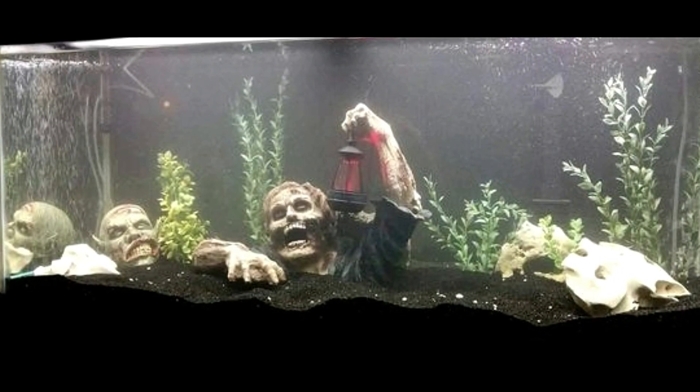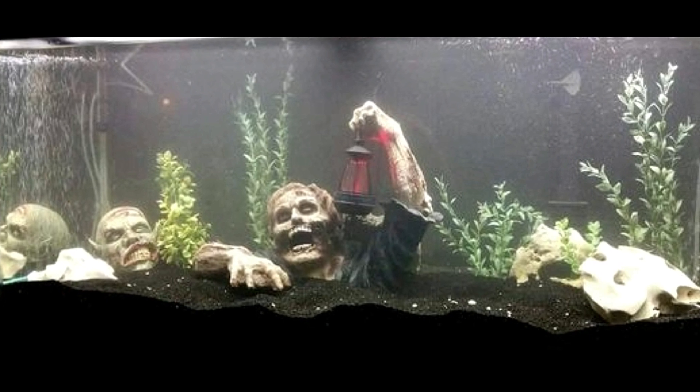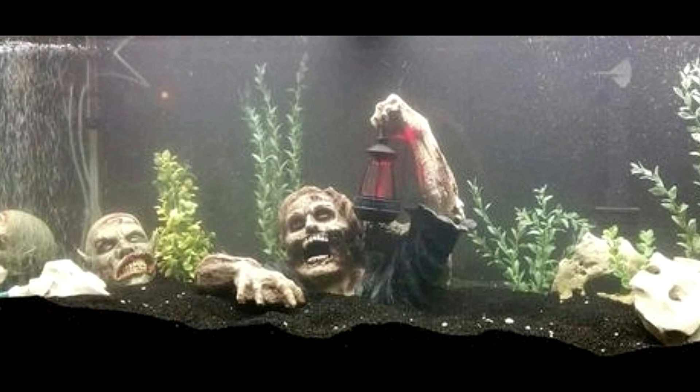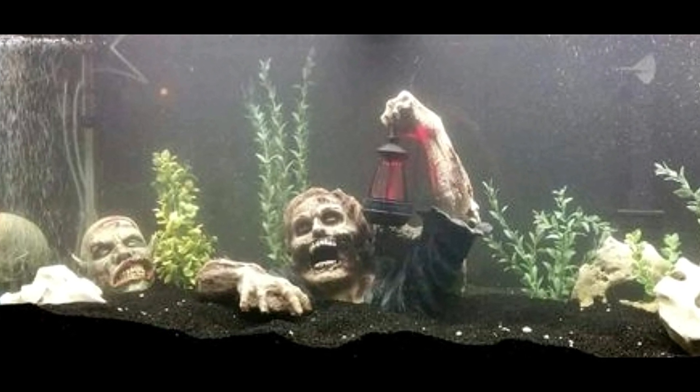Next up, better watch out — looks like we got zombies coming out of the ground! I love these tanks. I really do. I need some zombies to add to my fish tanks.